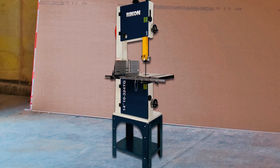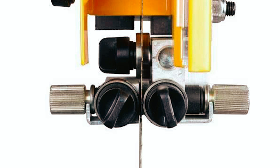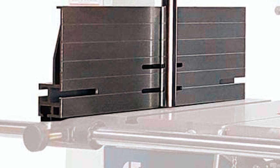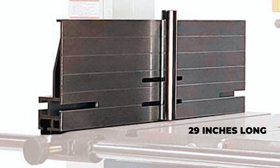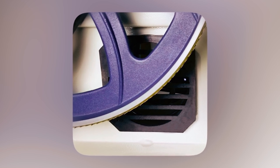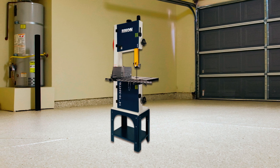It can cut various materials including non-ferrous metal, plastics, composites, or foam. The bandsaw features tool-less thumb screw bearing locks that require no tools to adjust guide bearings, making it easy and quick to set up and use. It also has a longer fence rail made of heavy-duty steel that is 29 inches long, providing more space for larger workpieces. The rugged welded steel column and frame and balanced cast aluminum drive wheels ensure durability and stability, making it a reliable tool for any woodworking project.